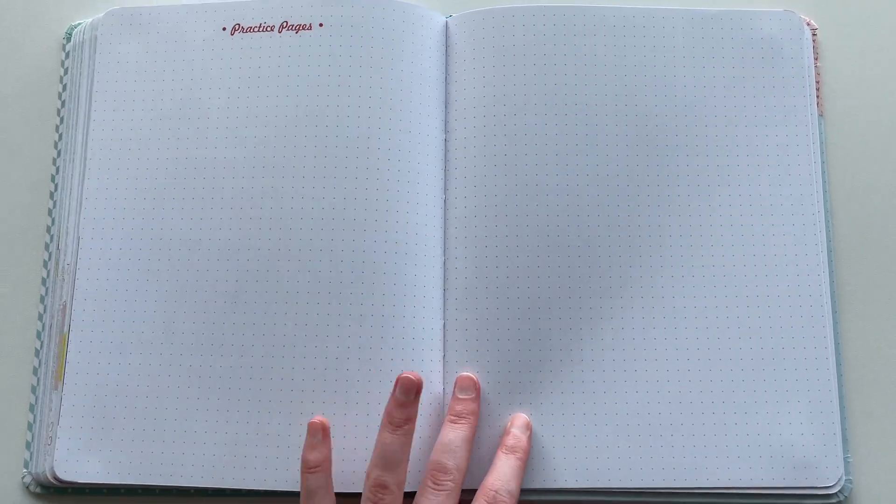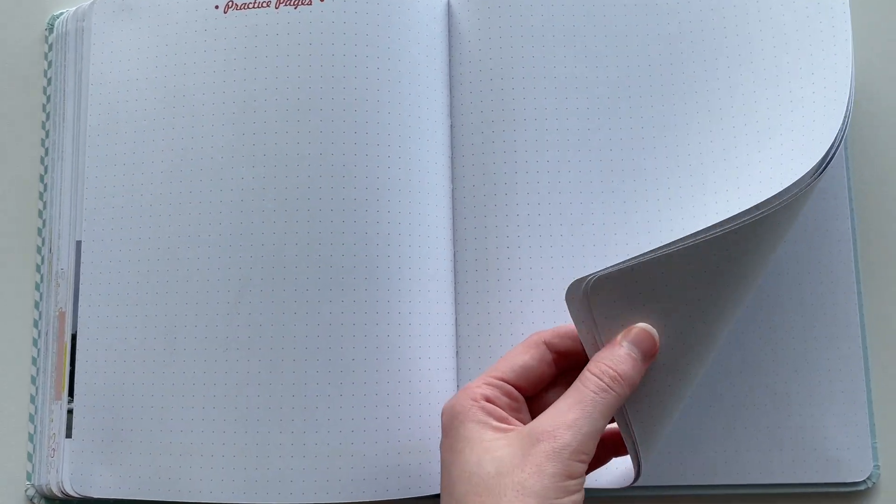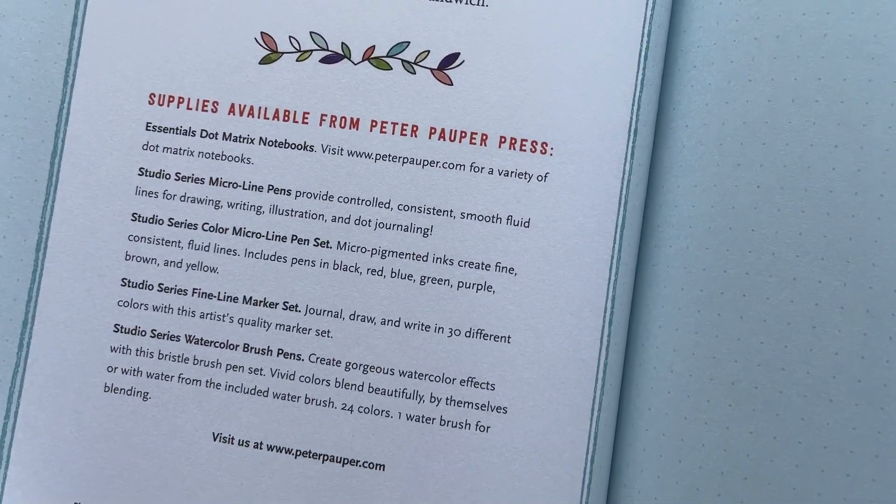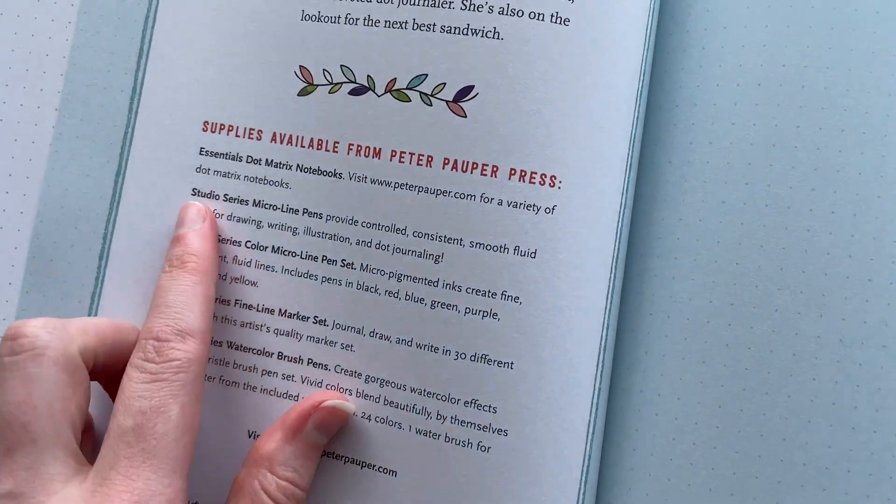At the back there are 20 practice pages — so about 10 double-sided practice pages with that same 5mm dot grid. I do love the bright white paper; I'm always a fan of bright white paper. Going all the way to the back of the notebook, there's no pocket folder — it just ends with the last dot grid page and then a little supplies section from Peter Pauper Press showing that notebook again.